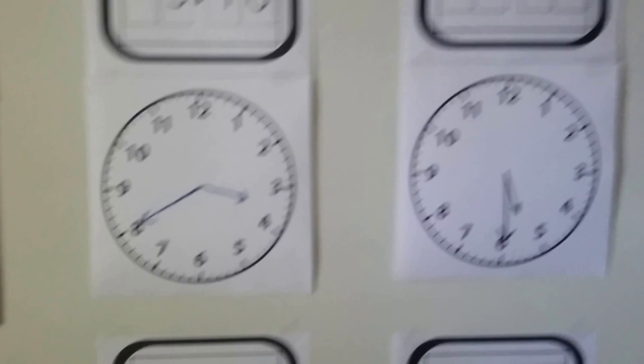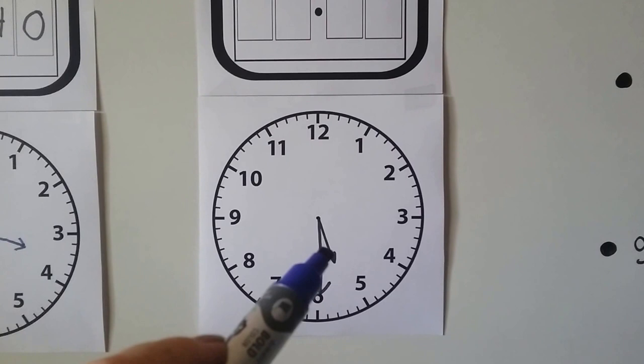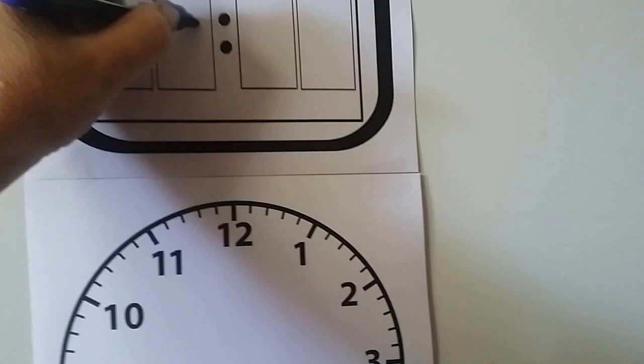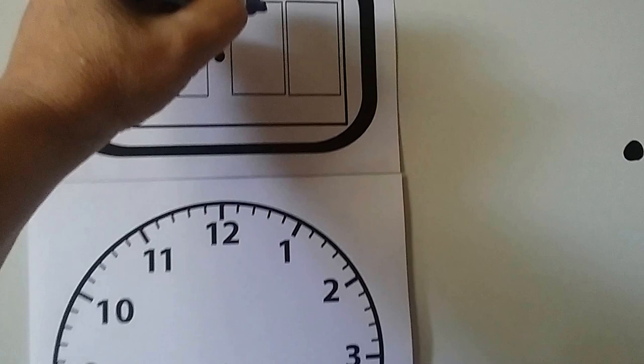Let's try this one. Do you know what time this one says? The hour hand is in between the five and the six, and the minute hand is pointing to the six. So the hour hand is after five o'clock but not six o'clock yet — that means it's still five something. We can count the minutes by fives: five, ten, fifteen, twenty, twenty-five, thirty. So if you said five thirty, you got it right.